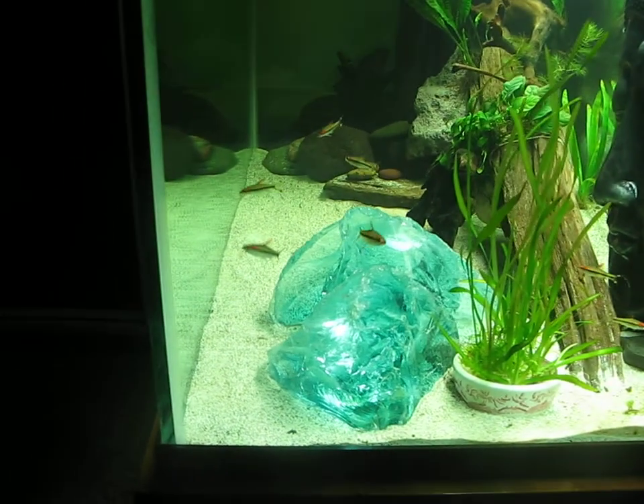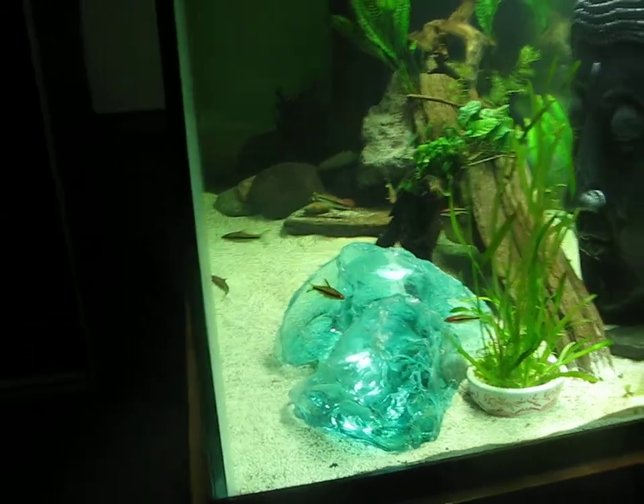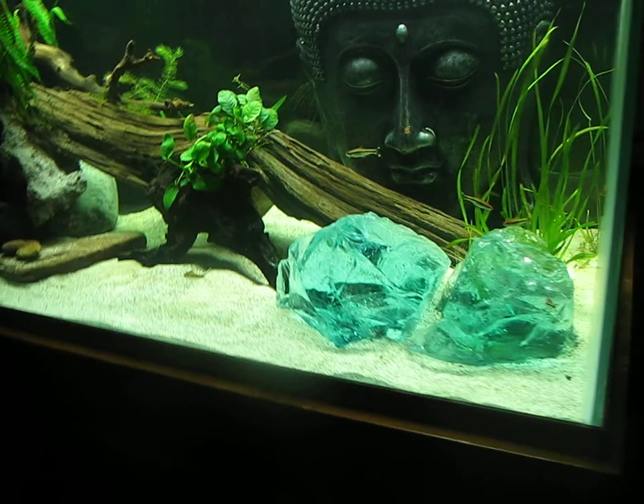These are some glass chunks — raw glass from a glass factory. My brother-in-law harvested those from somewhere and gave them to me. I think they're cool.